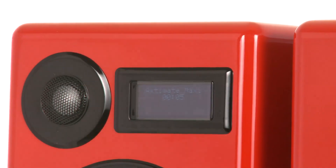A sensible idea in theory, but we found the remote to be very temperamental and the screen rather difficult to read.